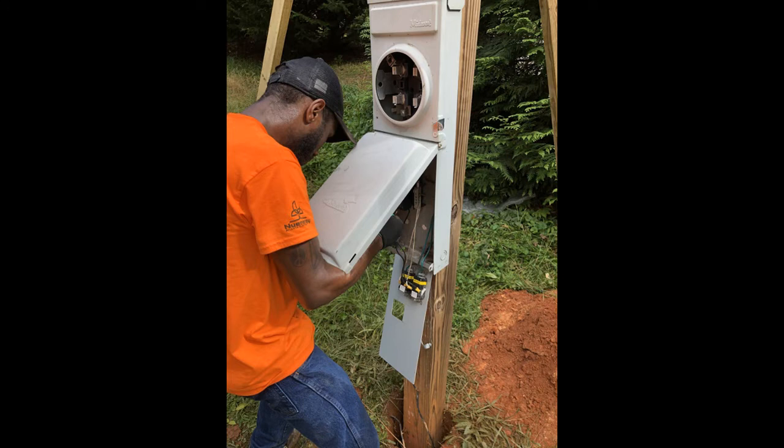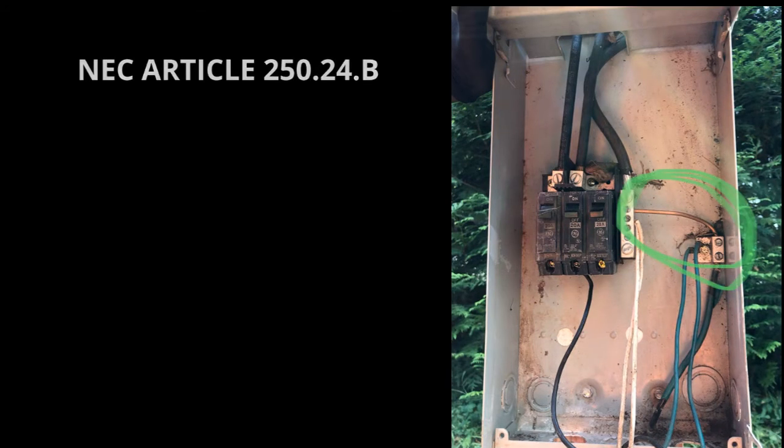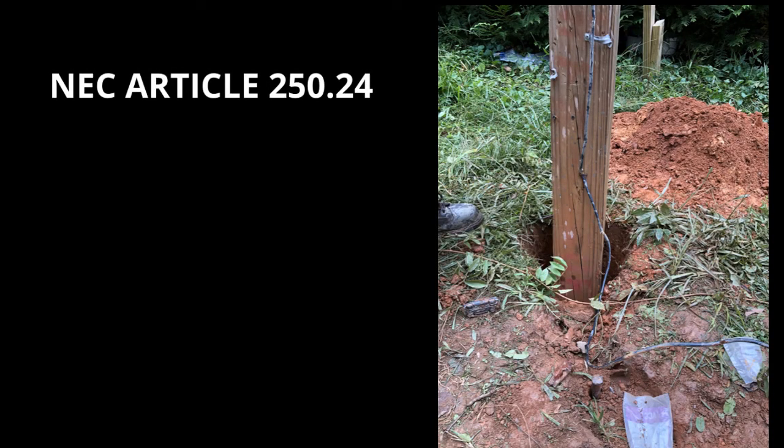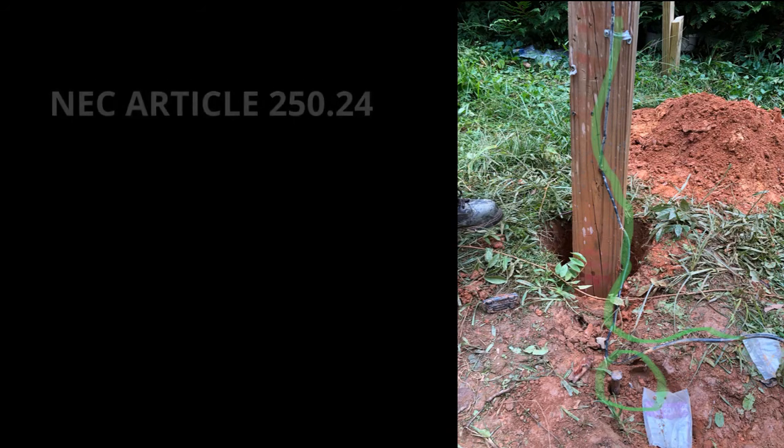From there, you want to mount your temporary equipment to the pole and get familiar with all your codes. NEC Article 250.24(A) is related to the bond jumper — you want to jump your bond wire from the ground rod over to your neutral bar. Article 250.24 covers grounding, bonding, and bonding requirements. It will also tell you the minimum wire size for your ground. With a temp pole or any service, the minimum ground wire is a six-gauge wire — you can't use an eight or a ten, regardless of whether it's a 50, 75, or 100 amp service.